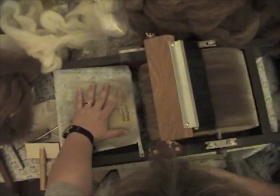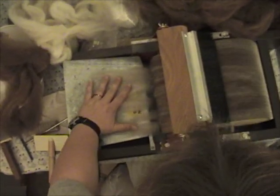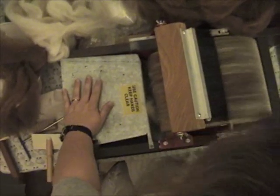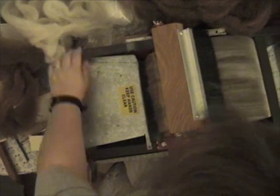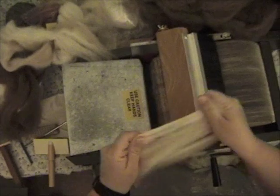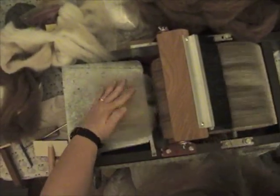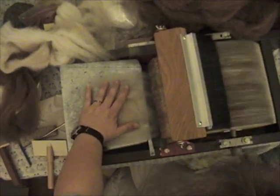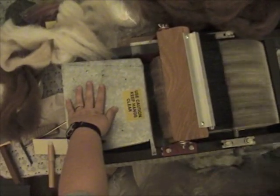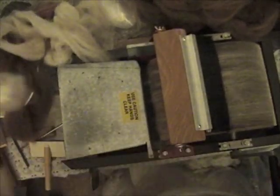I've already put one layer of Shetland on here. I'm applying a layer of alpaca, and I'm going to apply another layer of alpaca before I start to bring the silk into the picture. Please ignore the light if you see lightning outside — we're having some storms tonight.